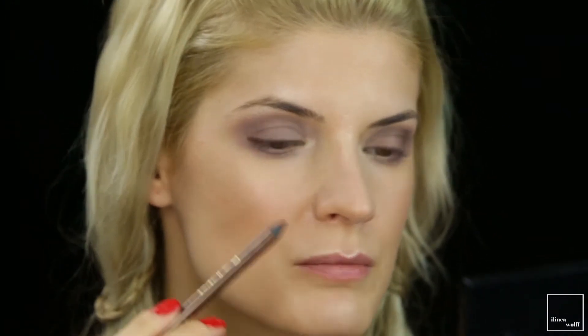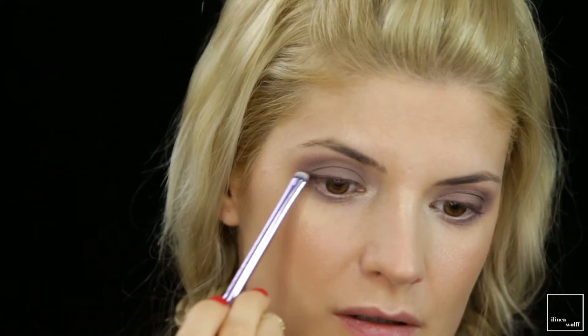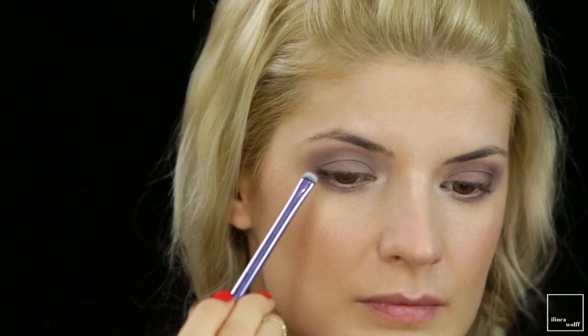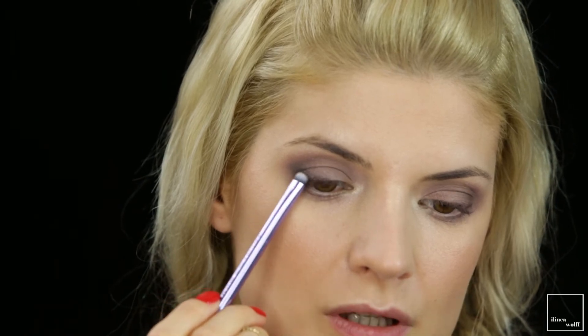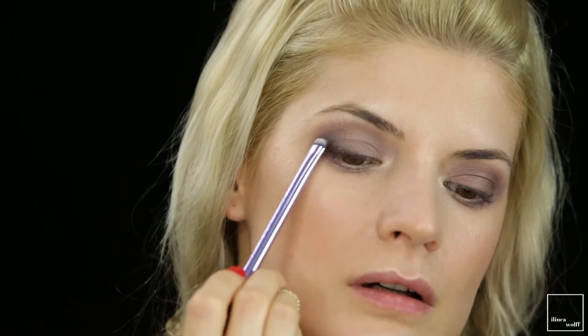From the same Chanel palette I'm going to take the dark brown color with a smudge brush and smoke out the liner I've applied, working the color outward and also upwards.